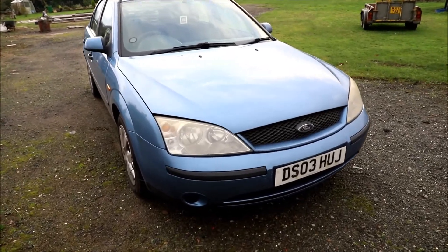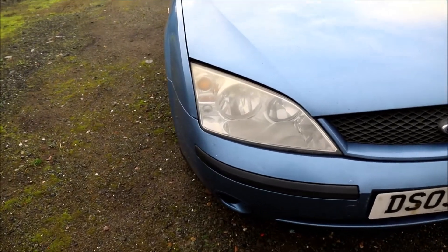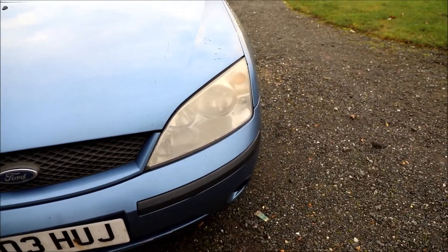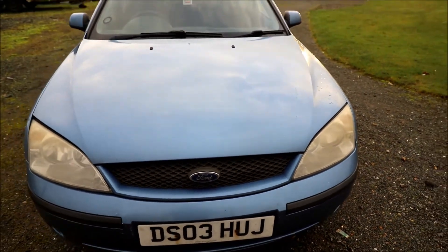I'm going to wait until night and show you how bad they are. But basically, this lens doesn't look too bad, but this lens looks incredibly yellow, dull, misty almost. I'm going to see if I can clean those up, and I'm also going to upgrade the bulbs and show you the difference.